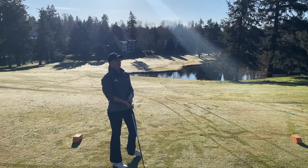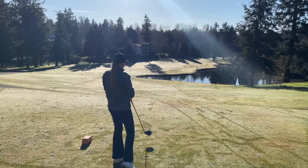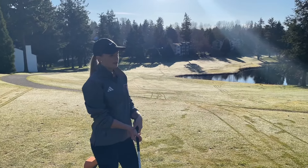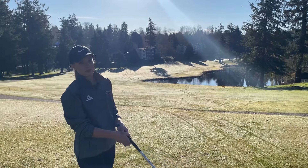So this hole is 432 yards, which is very very long. I'm going to try to aim a little bit left of the 150 stake — I'm just going to try to get it out in the fairway.